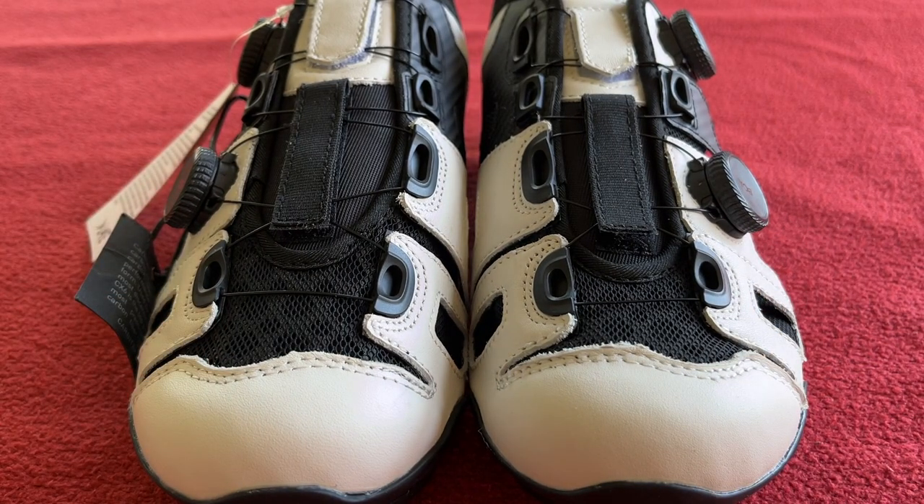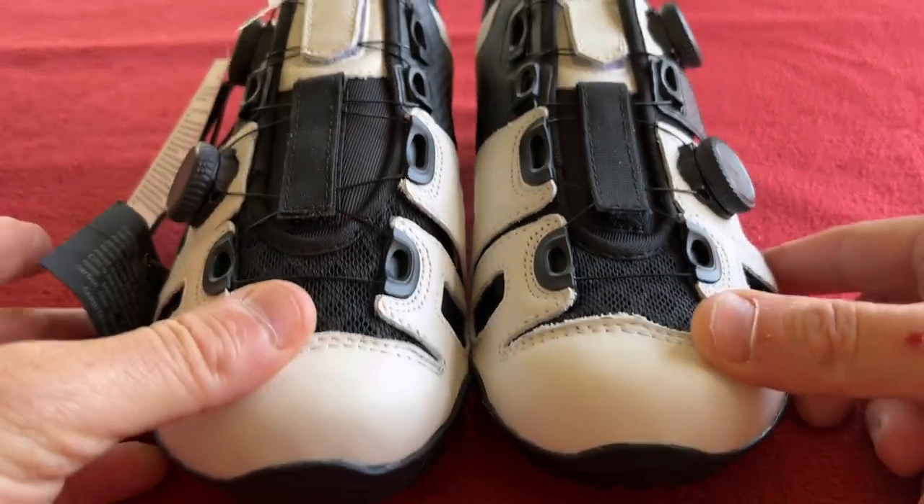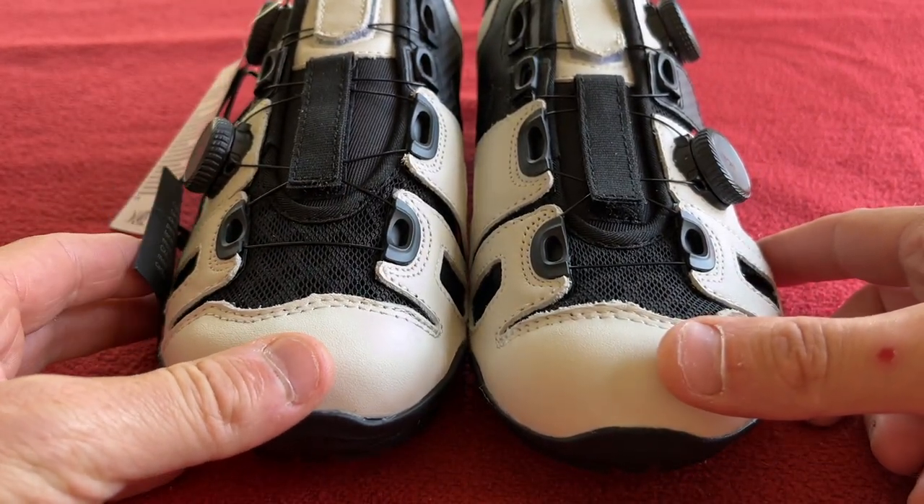I'll leave a description and a link to the website below. Thanks for watching, please subscribe. And we'll see you on the next Karo's House. Take care, bye.